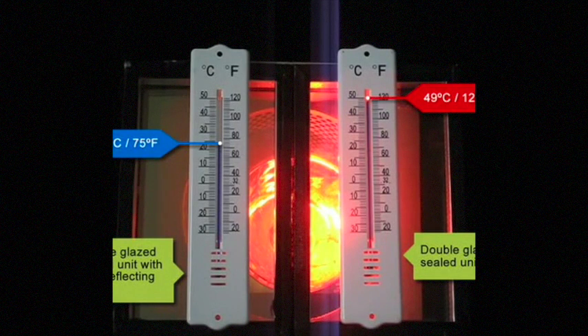This is exactly what happens in a conservatory. No wonder they can become unbearable without our solar laminate.